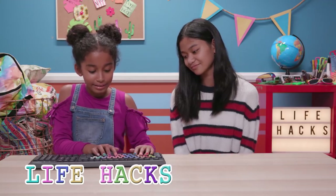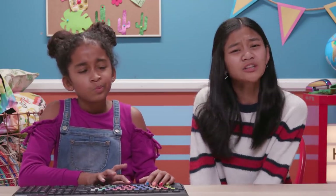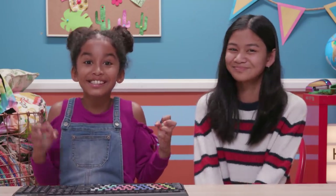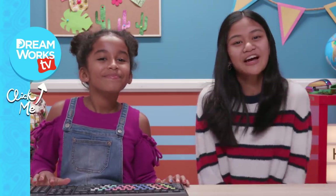Life Hacks for Kids! That's so great! I just thought of something. If we really were on a deserted island, how would we power all of our stuff? Packed batteries made from coconuts? Seaweed solar panels? A generator powered by monkeys riding unicycles? Thanks for watching! Remember to subscribe to DreamWorks TV and click here for more Life Hacks for Kids!